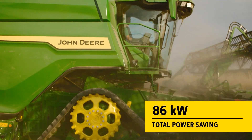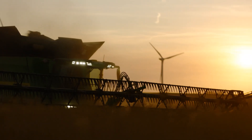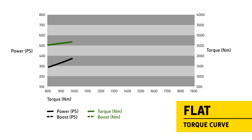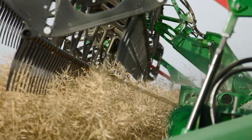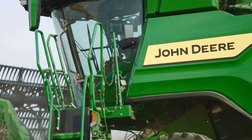Together, these design improvements bring significant power savings. The torque curve for the X9's 13.6-litre engine is designed so it's almost completely flat between 1,900 and 1,700 rpm. Engineering the different crop flow components to operate in this lower-rpm sweet spot minimizes fuel and power consumption.